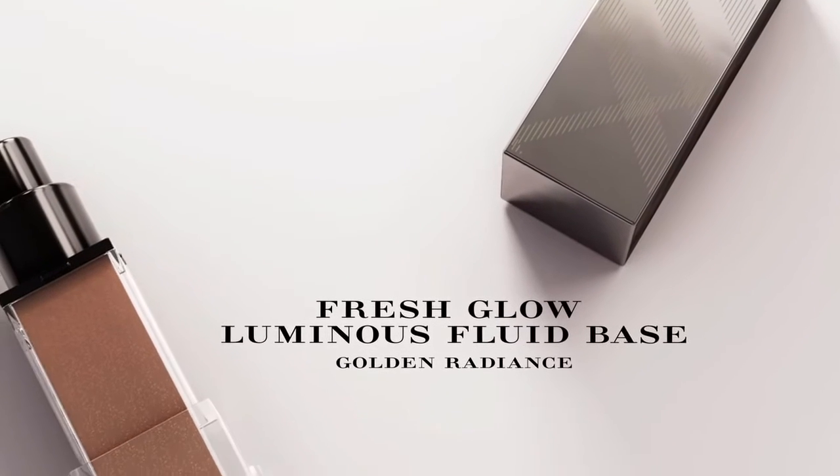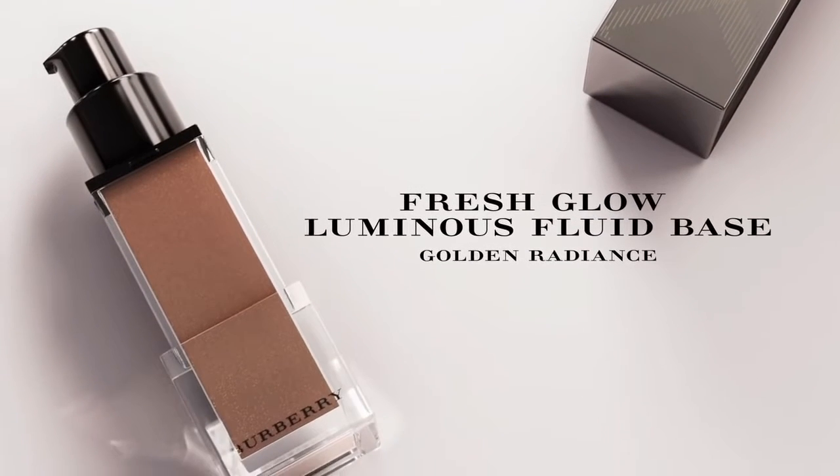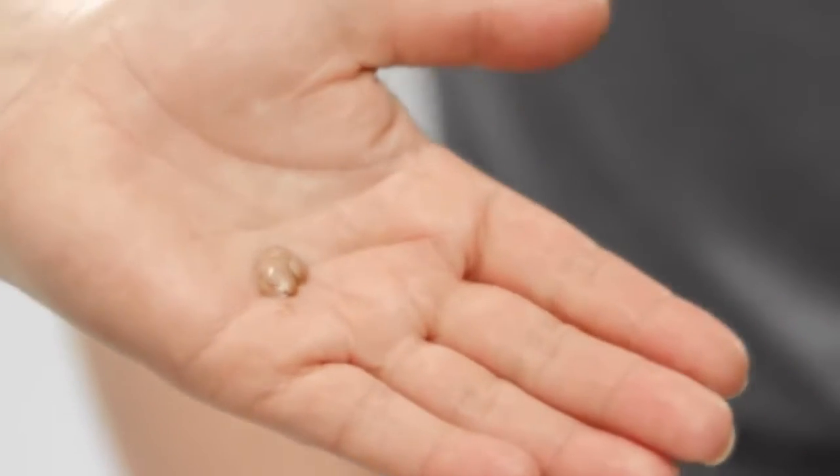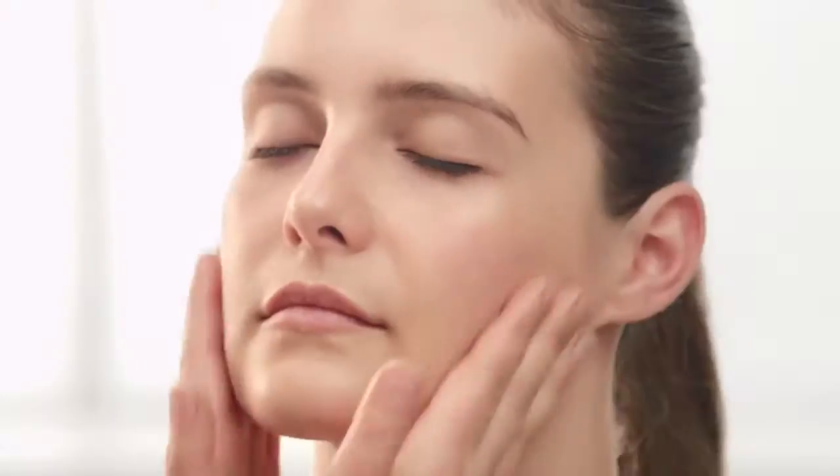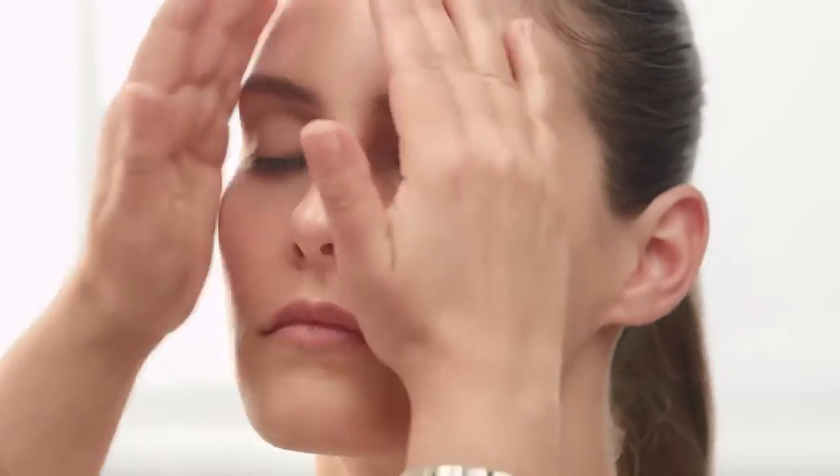Fresh Glow comes in two shades. Now I'm going to show you how to use Golden Radiance, the darker of the two shades — this will give you a sun-kissed feel on any skin tone. Don't forget the ears if you're going to change the skin colour slightly. And if you're going to have your hair up, go around the back of the neck.